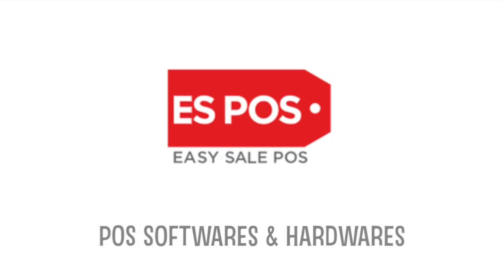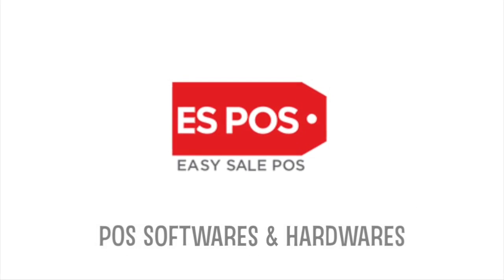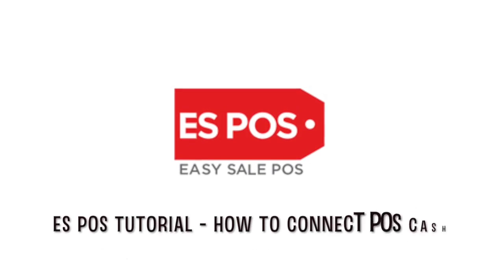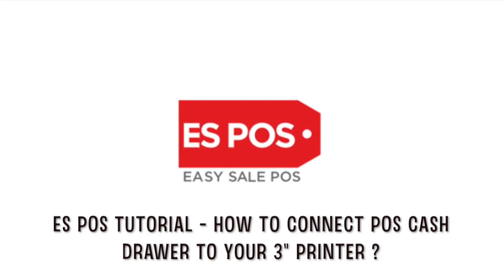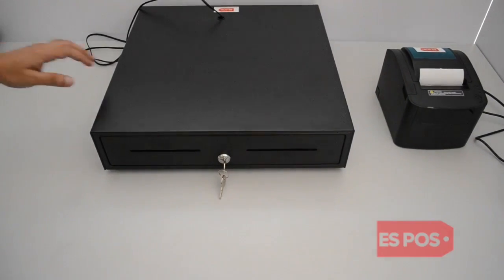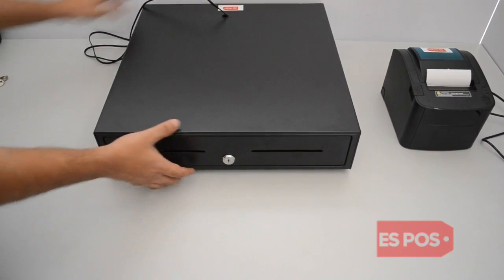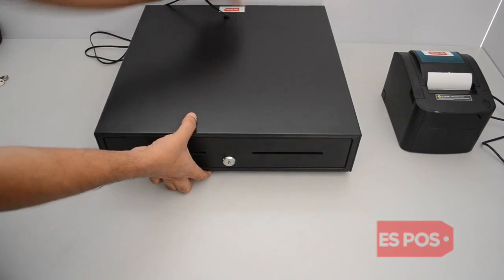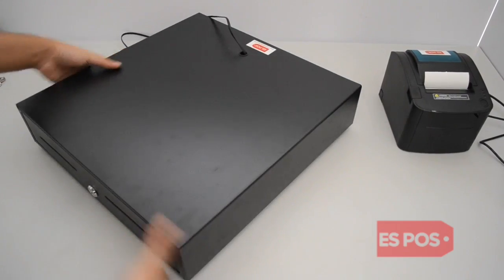Welcome to EasySail POS, a complete solution for point-of-sale software and hardware. Welcome to EasySail POS tutorial. Today we are going to show you the process to connect the POS Cash Drawer to your 3-inch printer.